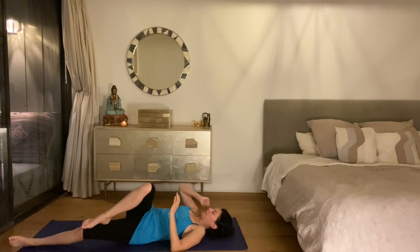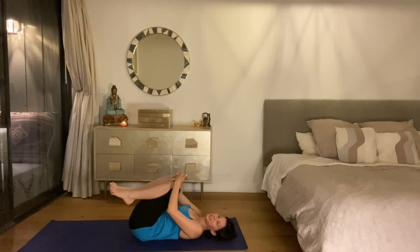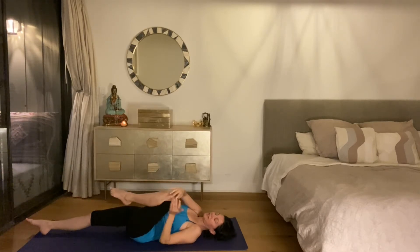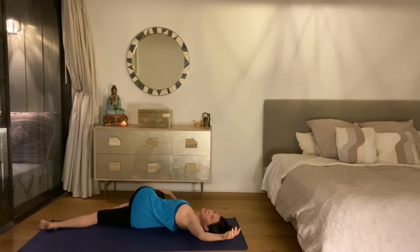Hug both knees back into your chest, then we'll get the other side. The left knee hugs in and the right leg is flat. Tip the left knee over to the right side and look out over your left arm. Long clearing breaths to release the day.